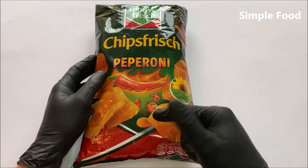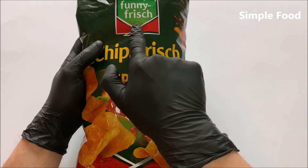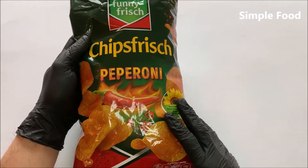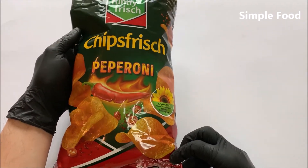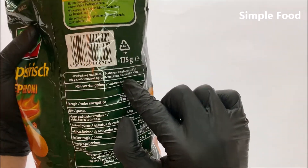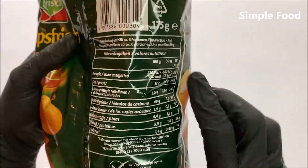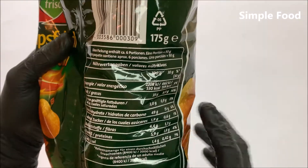Hello everybody, welcome back to Simple Food. In this video I will try funny fresh chips — fish pepperoni flavor. I don't know the price anymore, but this is how the packaging looks like. We have 175 grams of these chips, and I think the whole bag has 927.5 calories.